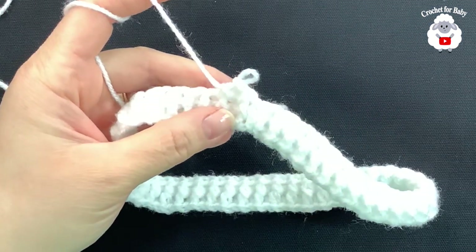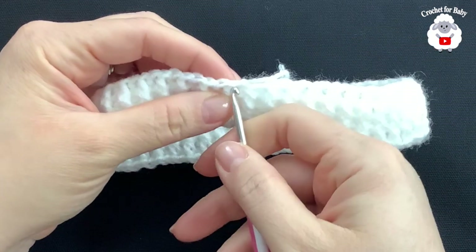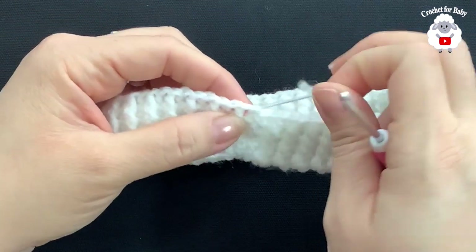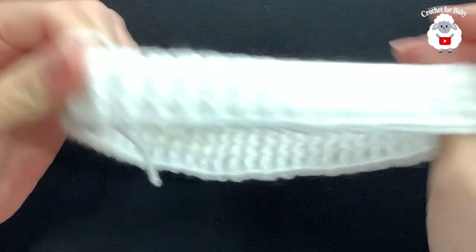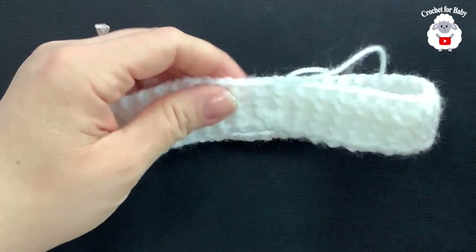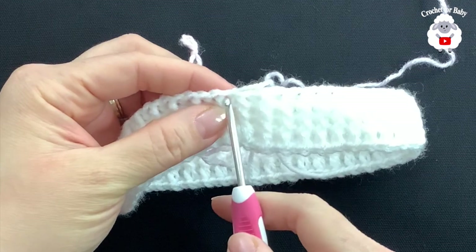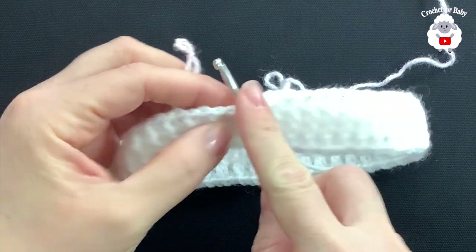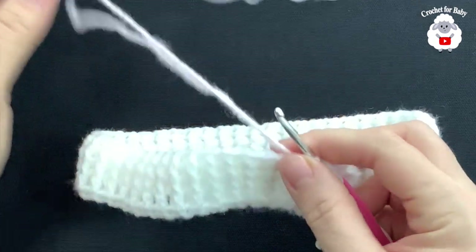I finished this part — I joined to the beginning, joined with a slip stitch, cut my yarn, and passed my yarn through that last loop. This part here is done — this is going to be the waistband. Now with the color pink I have a loop ready. I'm going to insert my hook into the same space where I did the slip stitch, bring this through the front, and chain two.